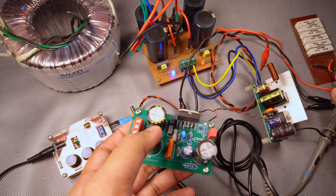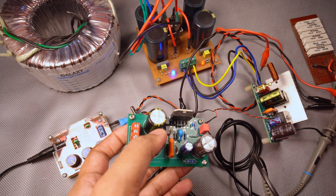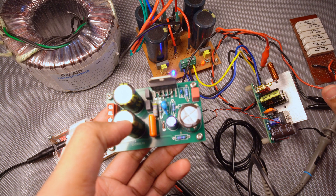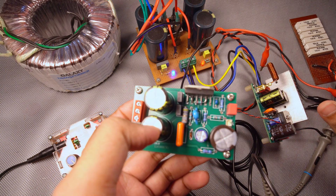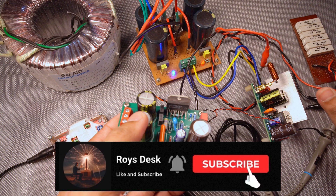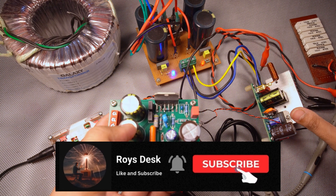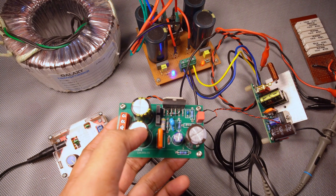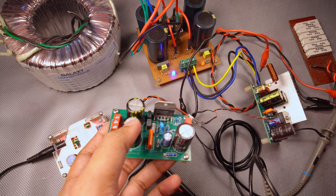Now it's time to wrap up the video. Thank you for watching with all the patience. If you have any questions regarding the testing, you can drop them in the comment section. If you like the video, please like, share and subscribe to my channel, and also press the bell icon — you will get notifications whenever I upload a new video. We will meet again soon. Till then, bye bye.